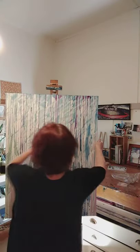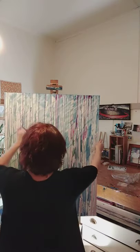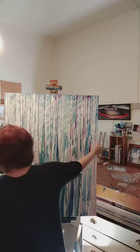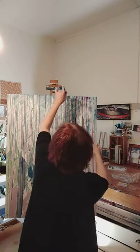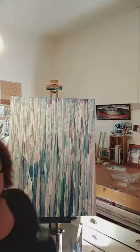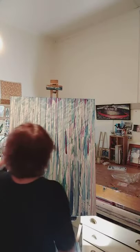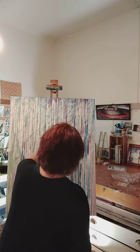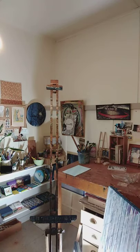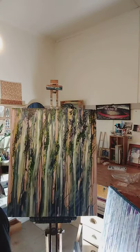Now we're cooking with gas. This beautiful violet — so luscious. Painting is all about mark making and what you choose to keep. Hopefully that gives you a sense of how things are starting and where they're going. I'm feeling pretty good about that. Here's one I prepared earlier. Thanks for listening. Bye for now.